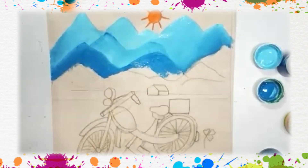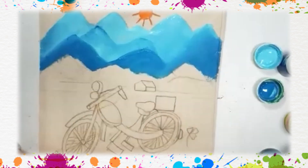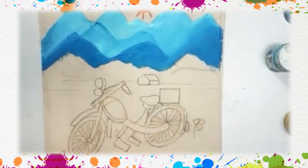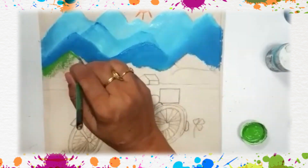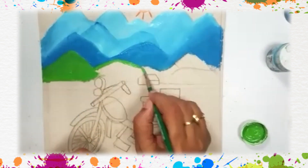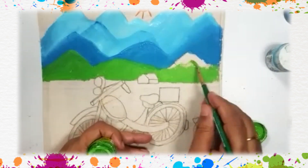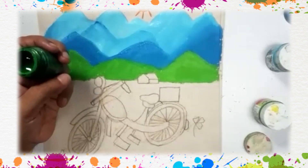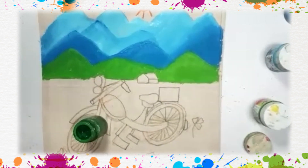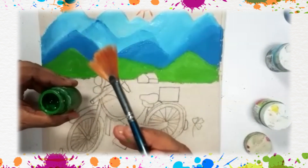Now we are going to use green color. I am going to take dark green color. This is my fan brush — you can do it with an ordinary brush as well. Some on the top — the mountain part is now over.